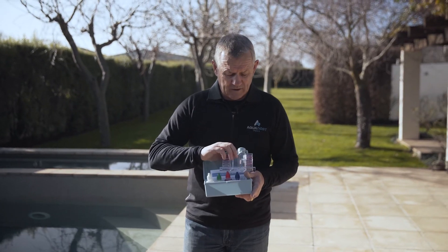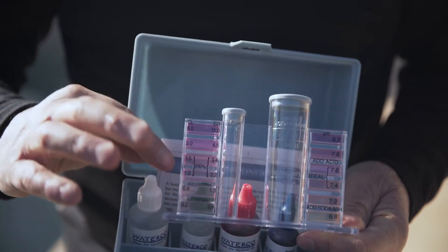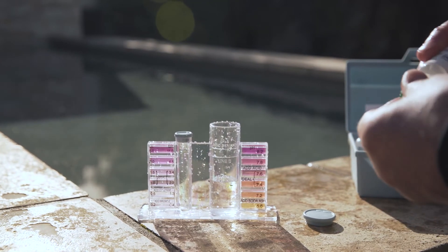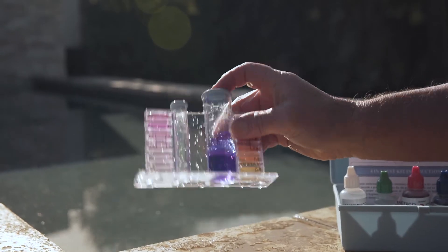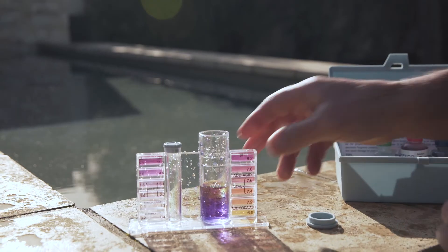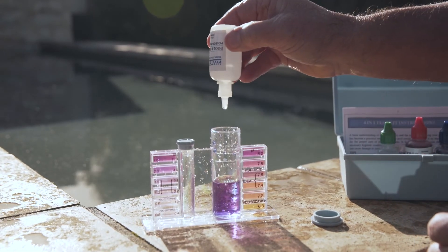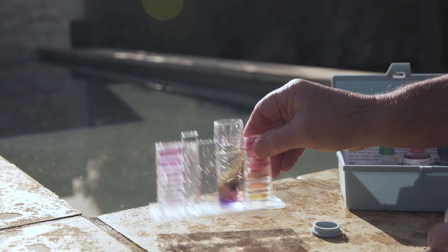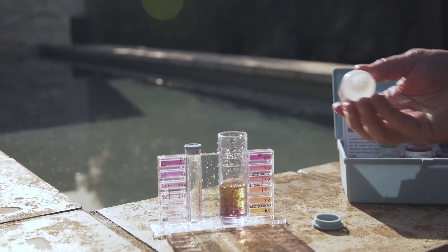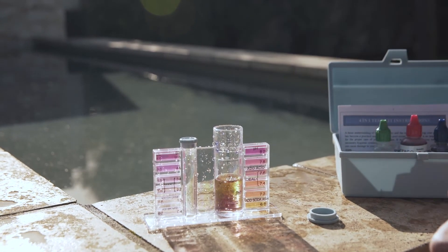The third test is the alkalinity test. We fill a vial to the alkalinity line, which is clearly marked. We add one drop of number four and two drops of number five. Shake it up and down to mix it — the water will be blue or purple. We then add one drop at a time of number three until it goes clear or yellow. Ideally the alkalinity should be between 8 and 12 drops, so 80 to 120. Each drop is worth 10 points.